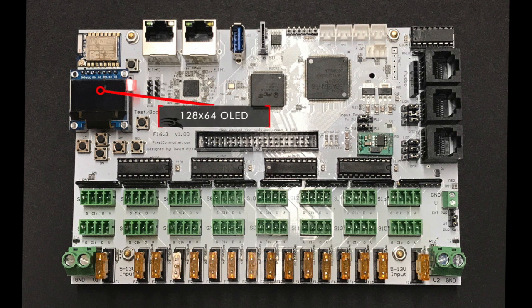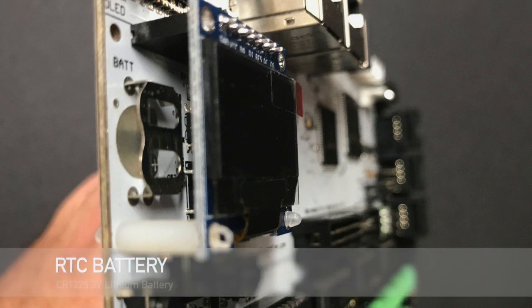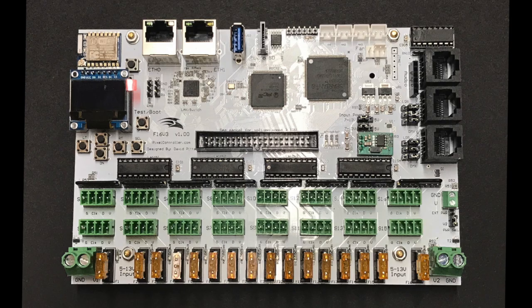The OLED display shows controller information and can be used to make some changes to the settings configuration. It shows the controller has booted up, run mode status, and several other useful pieces of information. The function buttons are used in concert with the OLED to walk through the menus. The battery slot underneath the OLED accepts a CR1225 battery and powers an RTC clock chip while the controller is powered off. The battery can be inserted or removed without removing the OLED. The clock chip will be used for standalone mode in future firmware, but there's really no need to install a battery at this time.